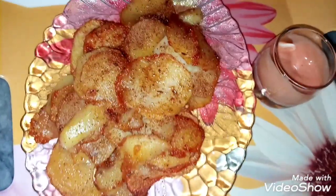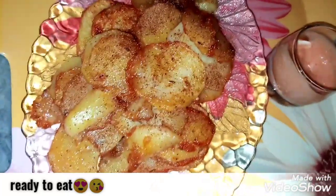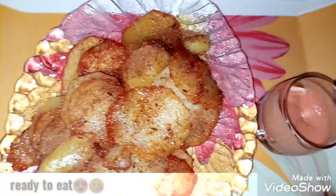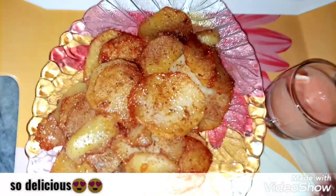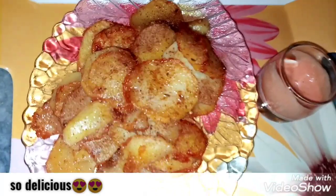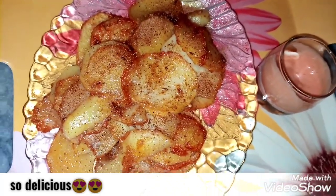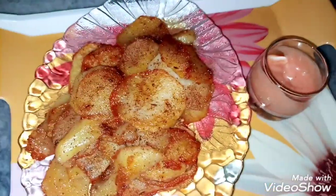The crispy fried potatoes are ready. They are very delicious. I have presented them with mayonnaise and ketchup, as you can see on the screen. Try them quickly — they won't last long! These are a perfect late-night snack when you have cravings.